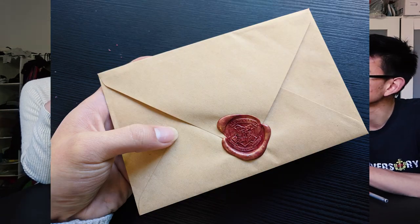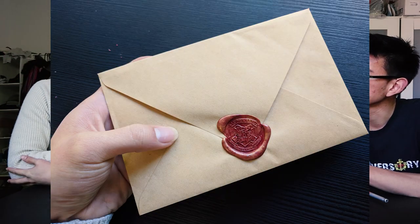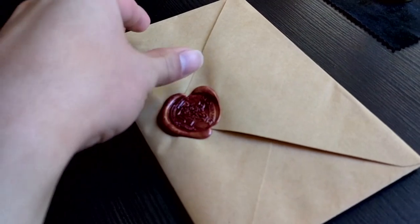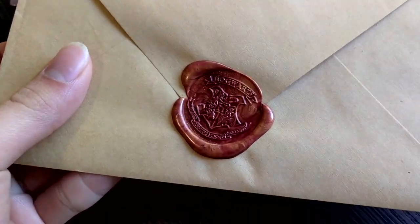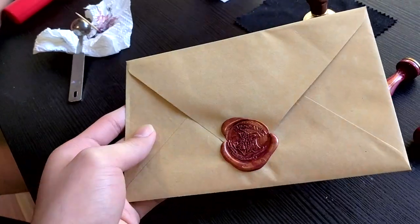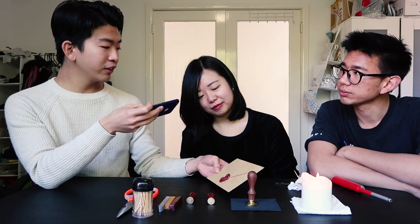And there you have it guys — we have achieved completing a Harry Potter wax seal. How do you feel? I feel magical! How would you feel Sam if you got a letter like this? I would be like, damn, you got that right. You're just adding a level of class to your letters and it just looks so official. Really really happy this turned out well. More to come — we can try with different colours and experiment, and try other Daiso stems.